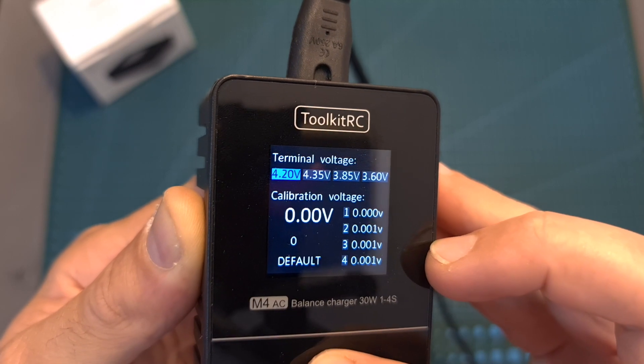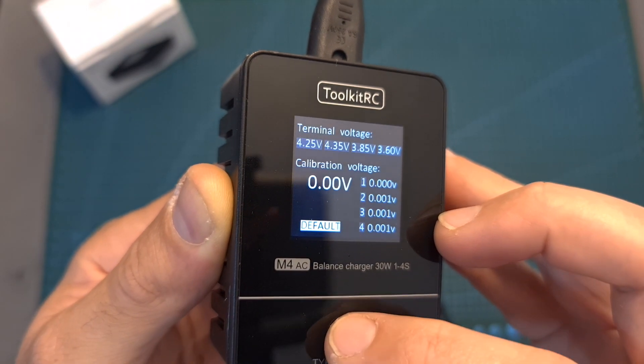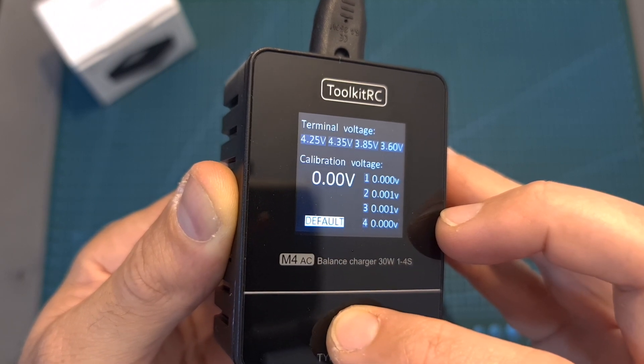So for example, I can set the value that was previously set to 4.2 to 4.25 volts. And in case you would like to restore the charger to the default factory settings, you can do so by long pressing the type/current button while selecting the default option.